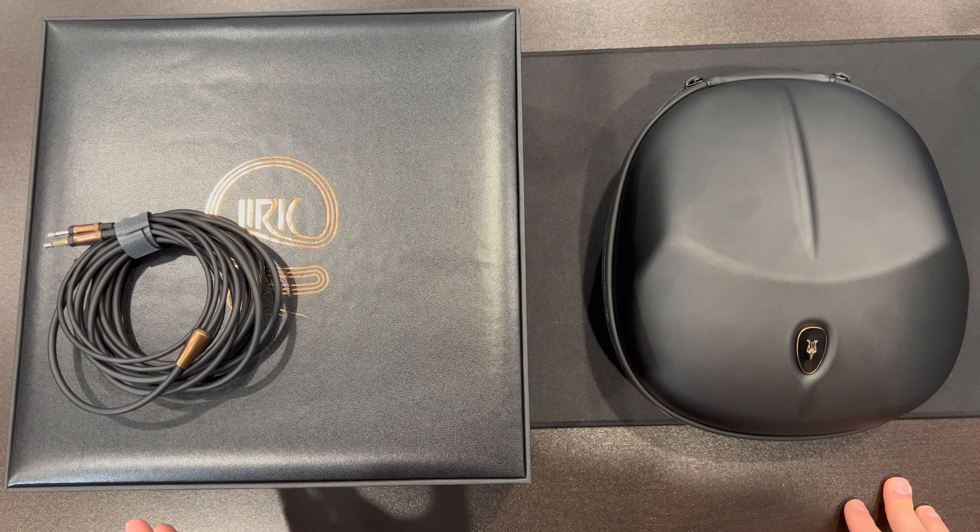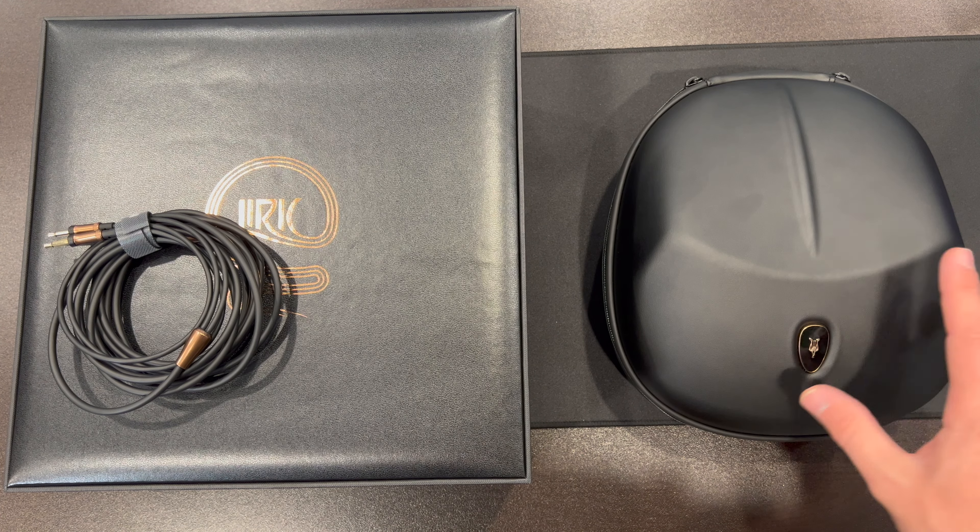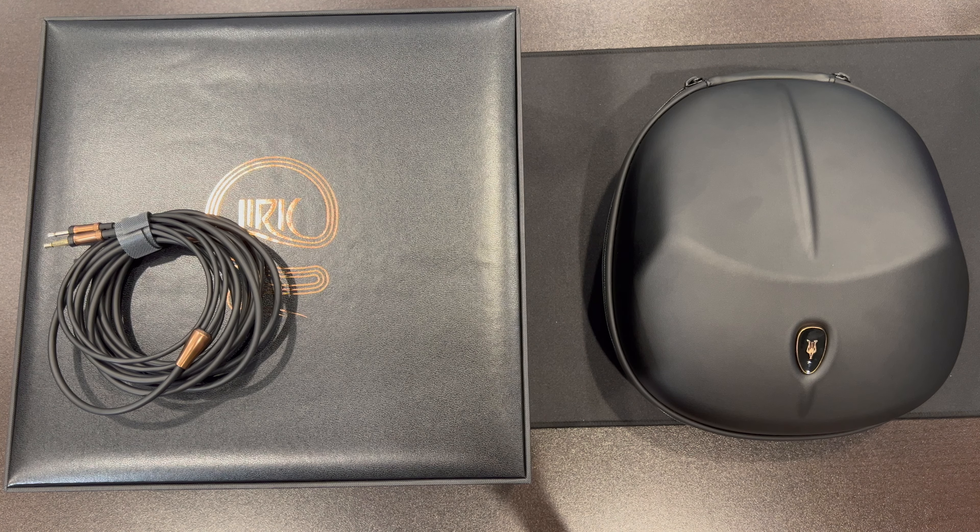So a very cool package — nice design here. This is a much more practical case than you get with the Empyrean or Elite, and just a really good package overall.